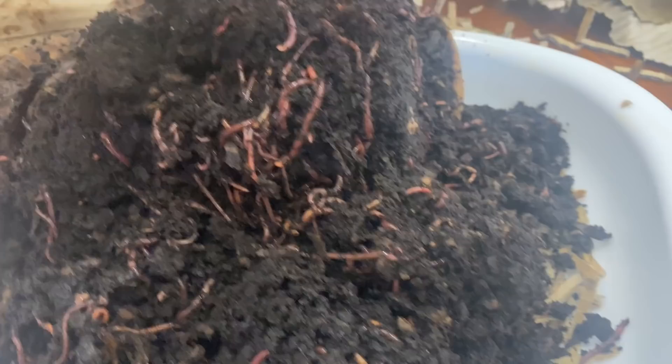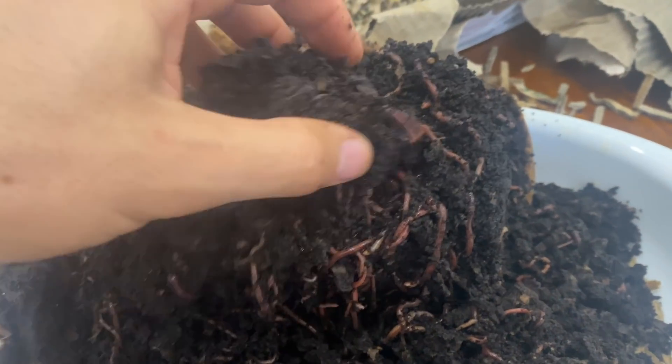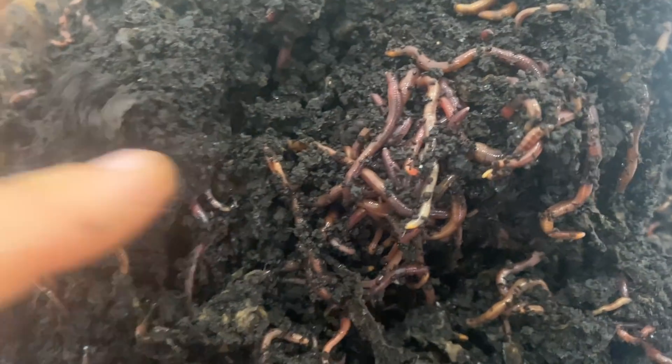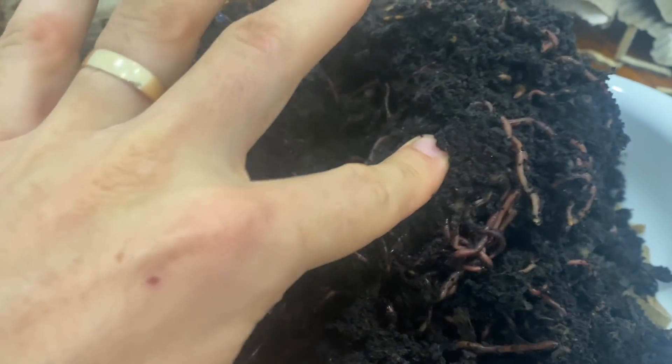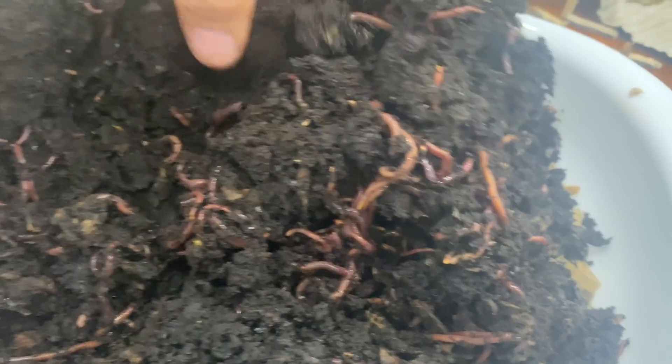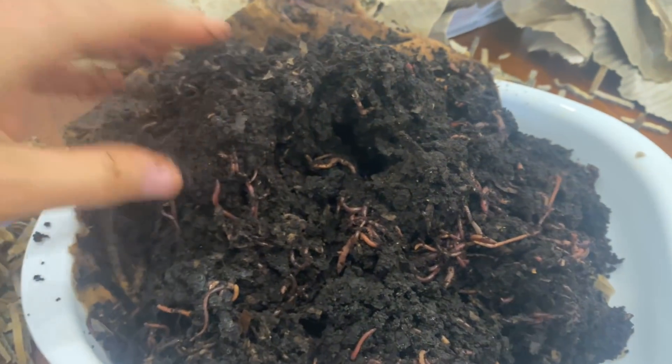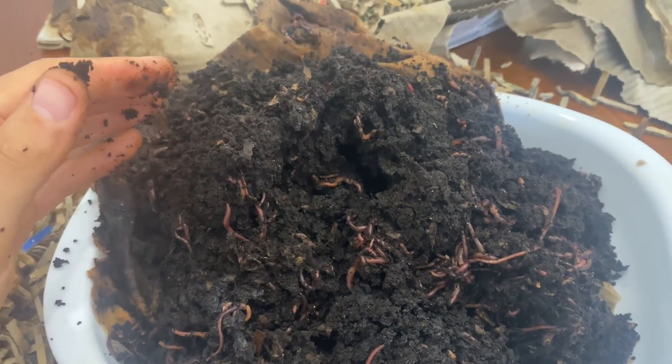I've added some worms before, but this is just the mother load of worms right here. Look at those guys in there — all just writhing around in a big pile of dirt. Is there a more pure version of life than this? Rolling around blind, eating in the same big pile. Gotta respect the worm, you really do.